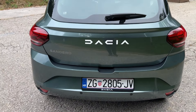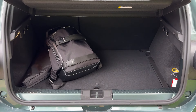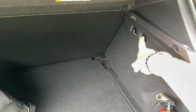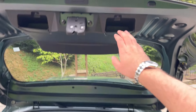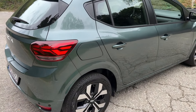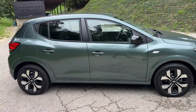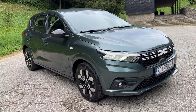Now let's check out the trunk space. Opening the tailgate: 410 liters, up to 1,455 liters when you fold the seats down. There are hooks for your shopping bags on both sides. Overall a very practical car. I want to hear your thoughts on the exterior design — how do you like this color and those wheels?